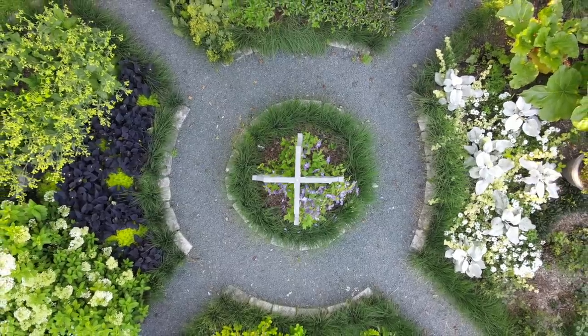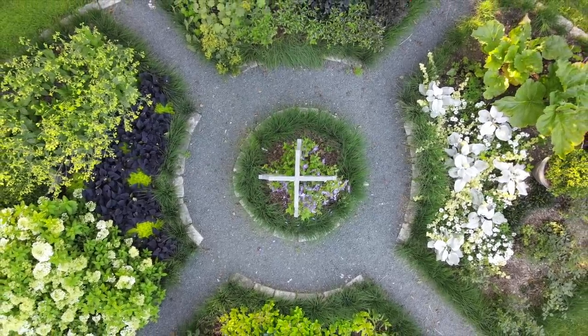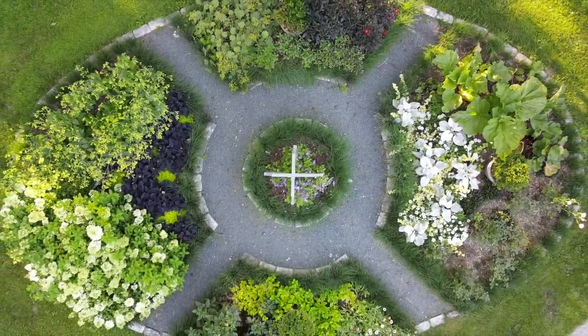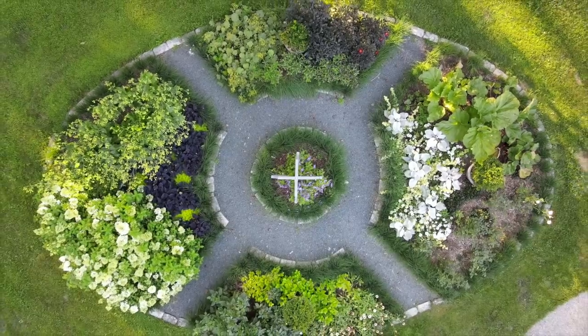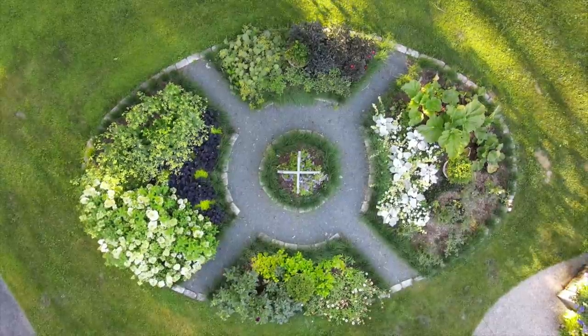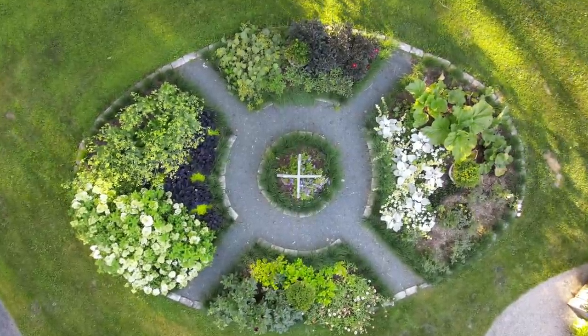The next plant that comes to mind relates to the circle garden. To remind you: I've broken that circle garden into quadrants, each broken into three sections — so there are 12 sections total. I try to mass-plant those sections with either one plant or a combination of a couple that tie together for a bolder look.